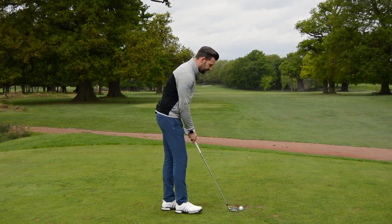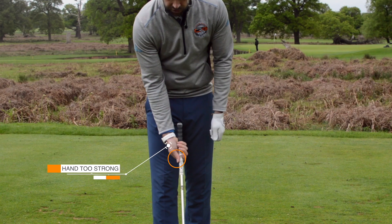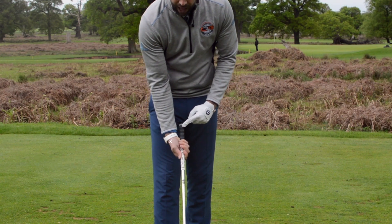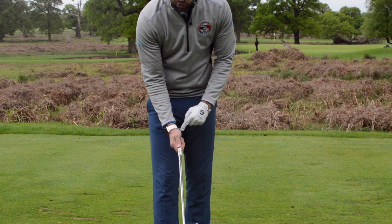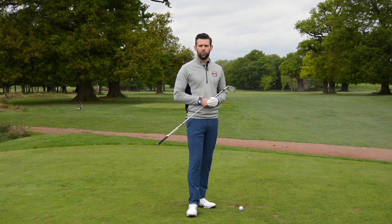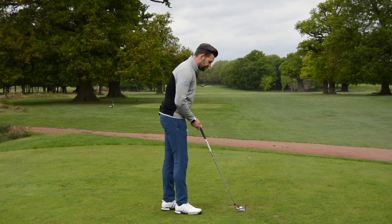The final fault I tend to see is in the trail hand, and I often see that being too strong. Too strong is very similar — the palm faces too much away from me and my thumb sits too much on the side of the handle. This limits how much I can use my wrists, makes it very difficult to create a good set in the backswing, and the compensation is shutting the face down to create leverage. Golfers with a very strong right hand often find the club face gets out of control through the swing, leading to a variety of different shots — going left being one of them.